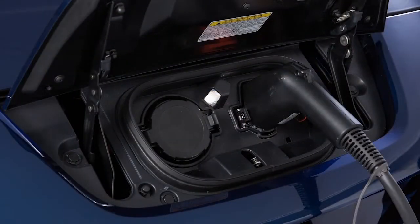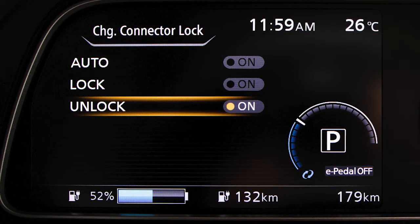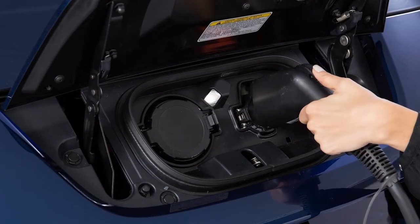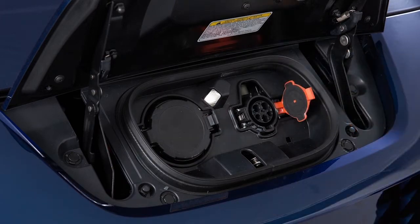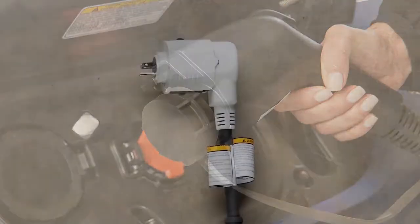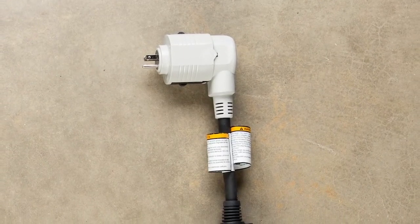To stop charging, ensure that the charge connector lock is not engaged. Press the button on the charge connector, release the lock, and then remove the charge connector from the port. Attach the safety cap to the EVSE and unplug the unit from the dedicated outlet.